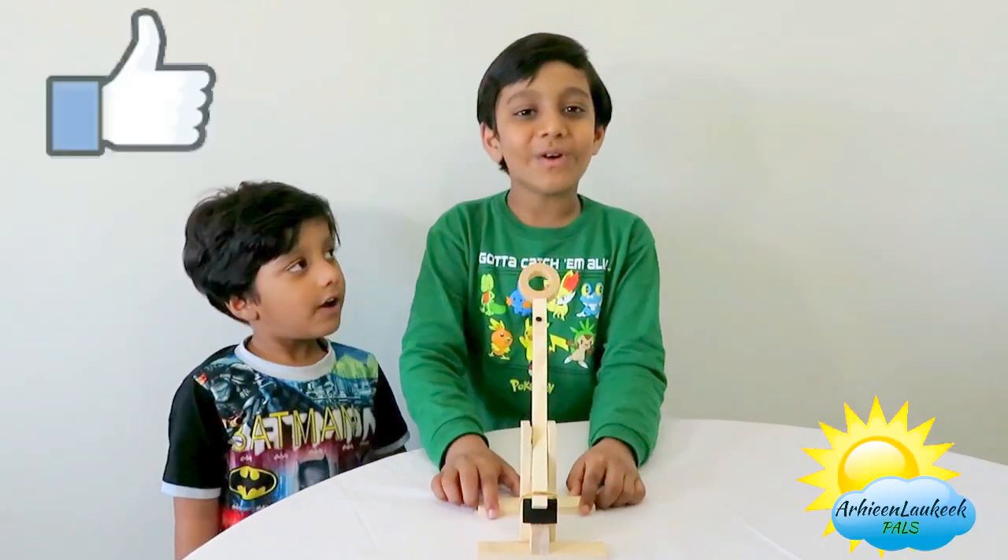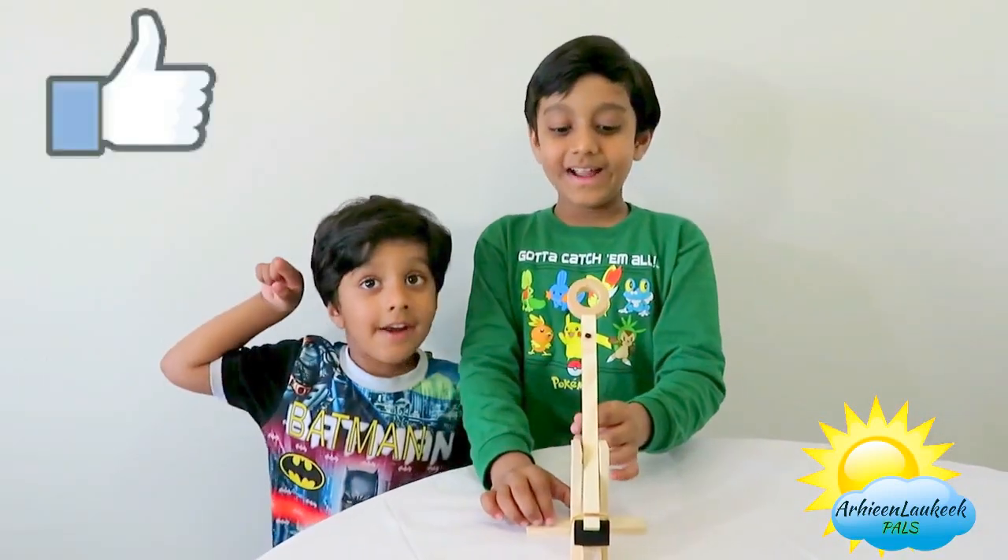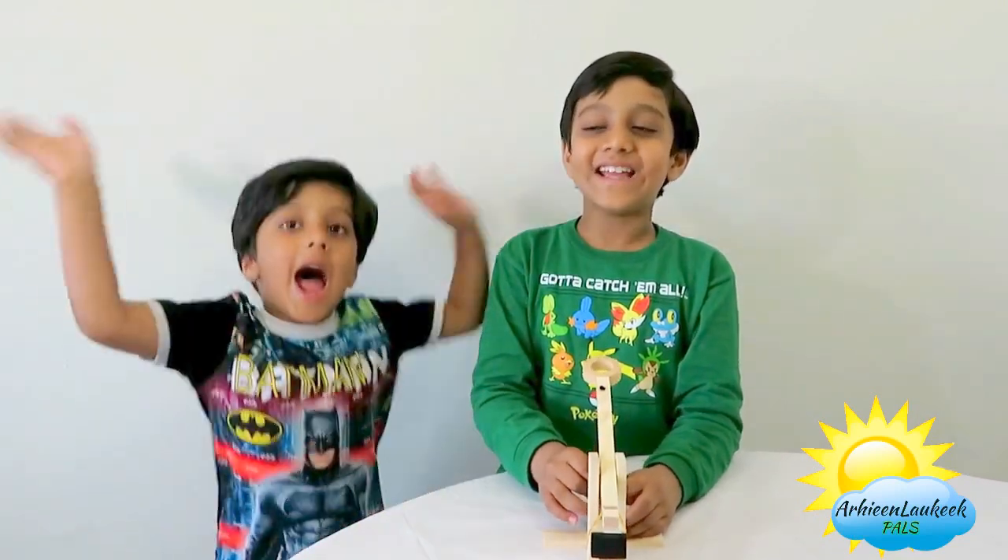Thanks for watching our video - make your own catapult and subscribe and like. Bye bye!